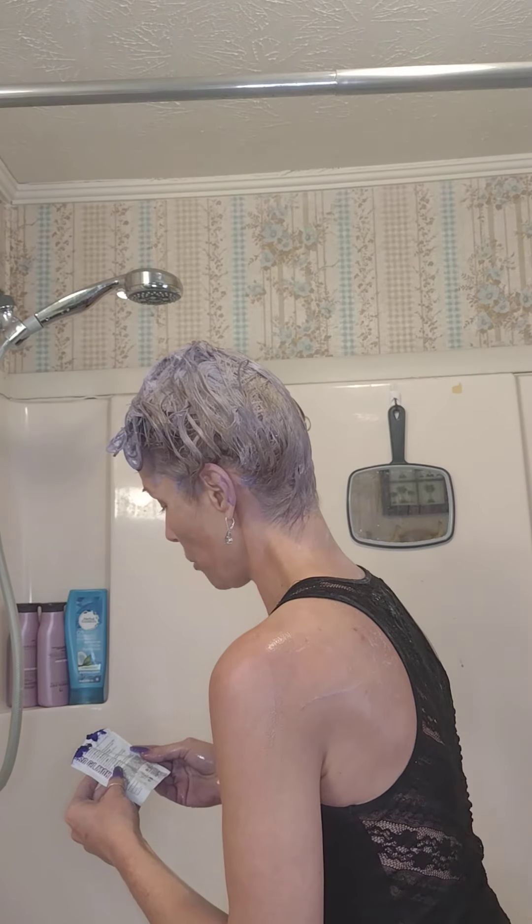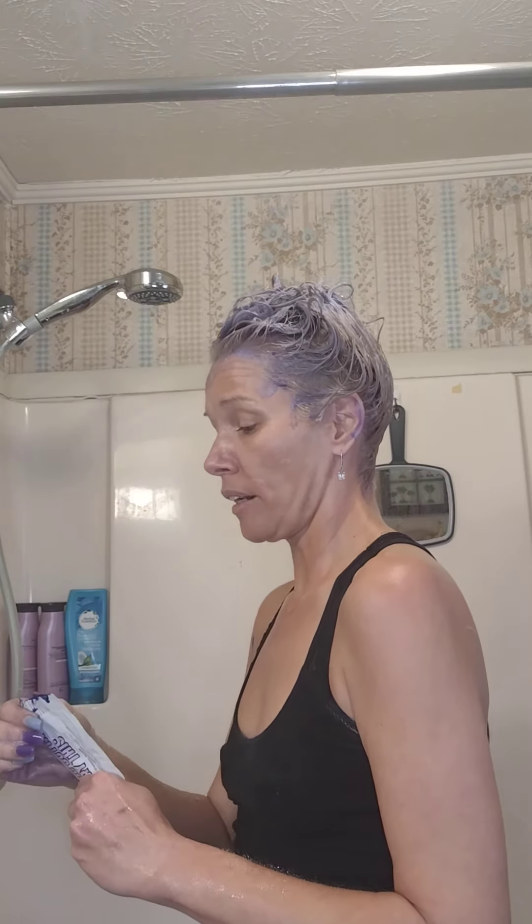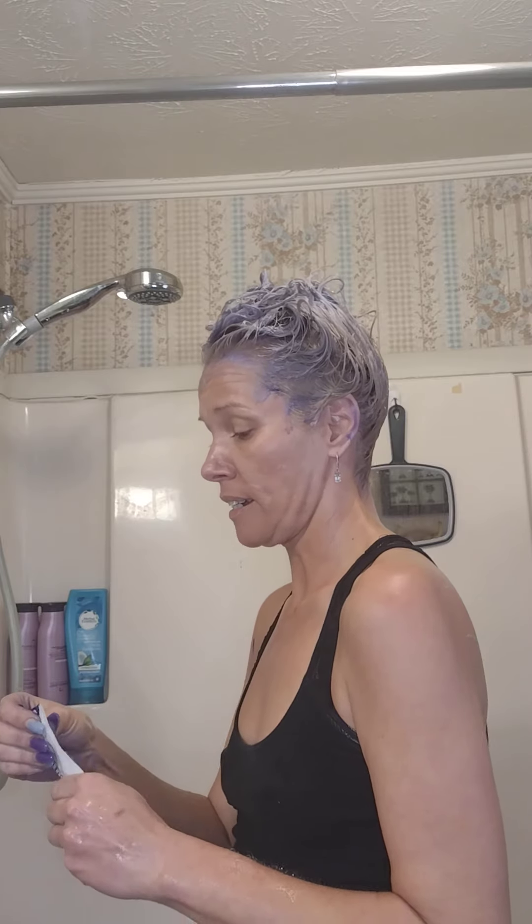This says: 'One shampoo packs a punch, so we recommend you do a strand test. Towel dry and apply. Lather the product from root to ends with the gloves provided. Rinse after the desired leave-in time.' It says three to five minutes for brightening results, ten to twenty for shimmering silver tones. I'm not going to leave y'all here that long — I wanted to show you the results of the Bold Unique Conditioner, so I'll just make a second video.